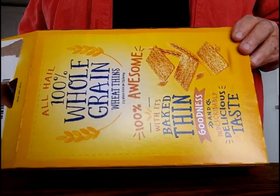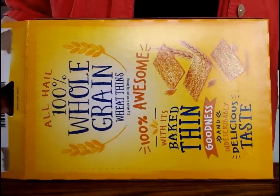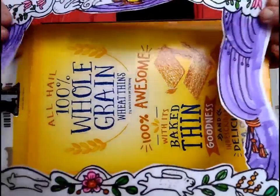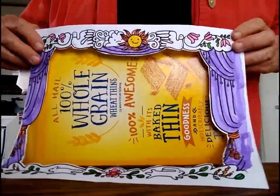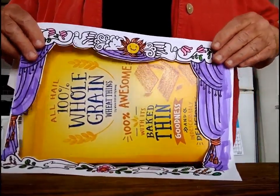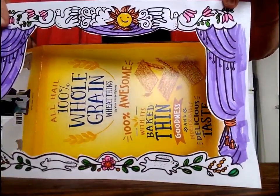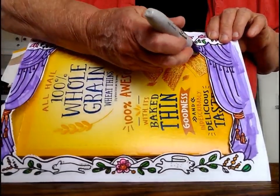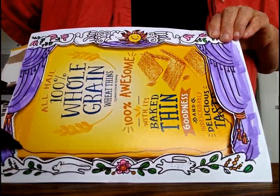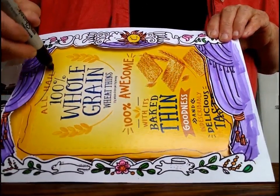You can start with a light cardboard box, like a cereal box or in this case a cracker box. You can draw and paint your own front for the theater, or you can use the handy dandy printed one here.